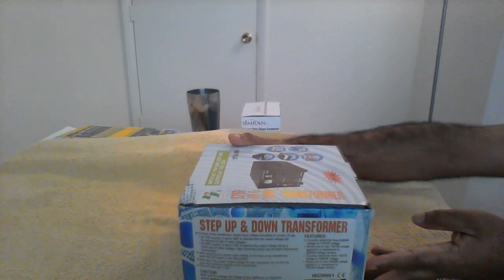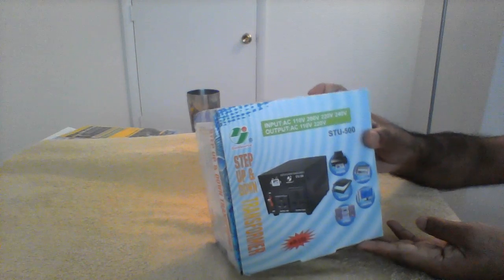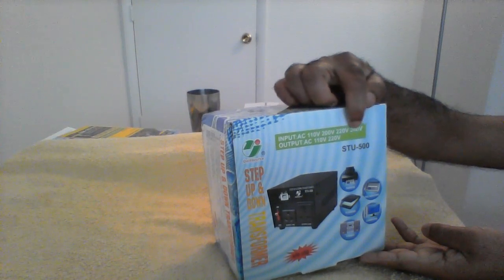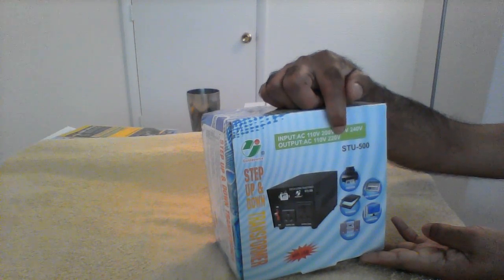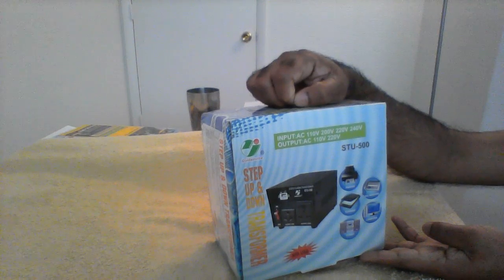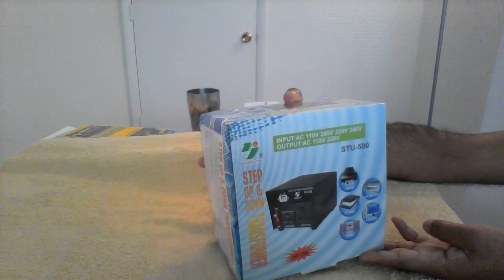This is the solution for that. You can buy a step-down transformer and take it with you — it will work with your country's voltage too. You can see the input AC is either 110V, 200V, 220V, or 240V — it can accept any input voltage. And the output can be 110V or 220V, meaning you can use this to work devices that require 220V, or use it in India for devices that work on 110V.